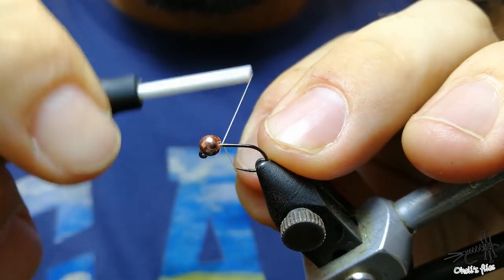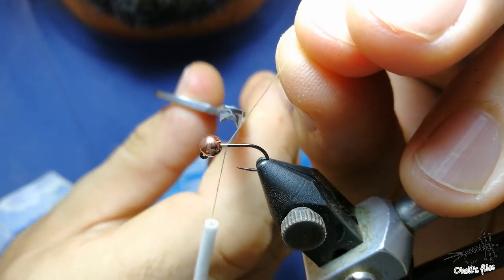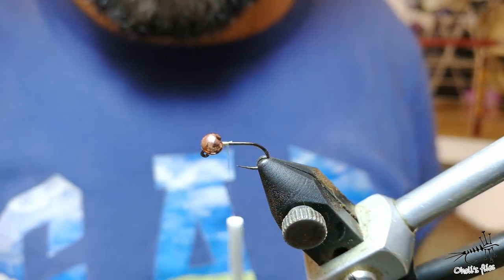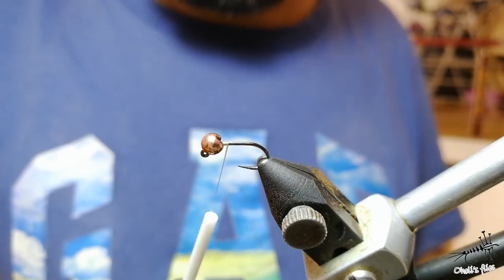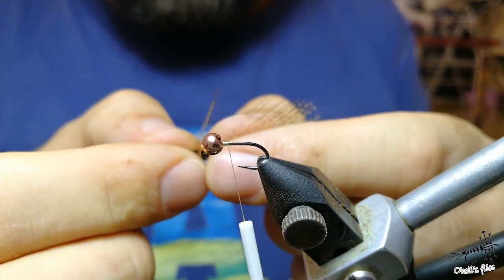Hello everyone. I'm going to tie a fly - a very simple one - because I believe that the most simple patterns usually work the best. I'm going to show you a trick that one of my friends, who is really amazing at tying, showed me.